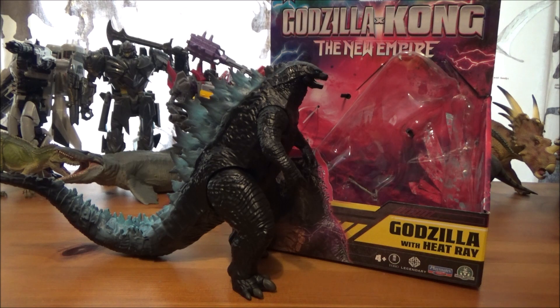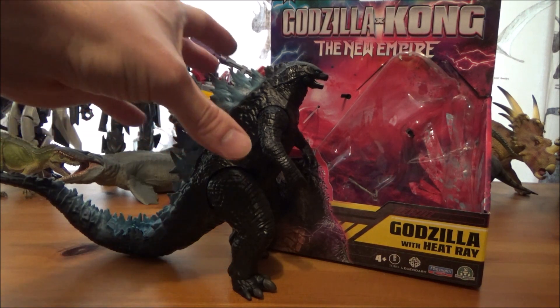Hello there guys and welcome to another review. Today we'll be taking a look at something a little different — this is the Playmates Toys Godzilla X Kong: The New Empire Godzilla with Heat Ray.